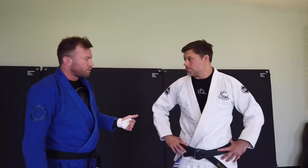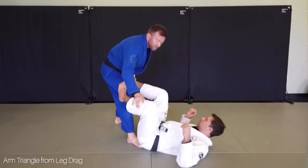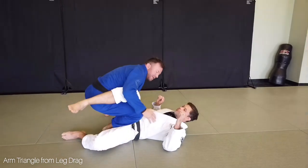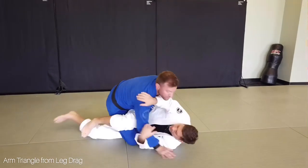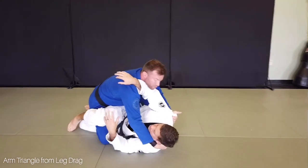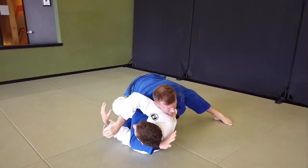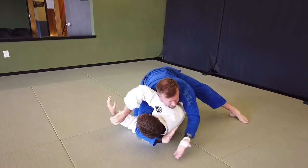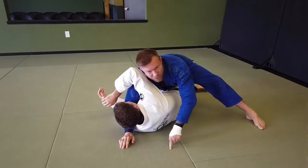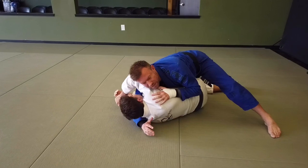First, we're going to look at the arm triangle off of a leg drag position. The leg drag happens when I'm trying to pass his guard. After I get to that leg drag position, I get my knee down. A common response is for him to make a frame so I don't flatten him out too much. Once I'm driving in and getting that resistance, I pop this arm across and shoot in nice and deep. I'll get a gable grip and try to get my head to the floor to flatten him out. I may be able to finish from here, but if he's got a lot of shoulder mass, it's going to be a little hard.